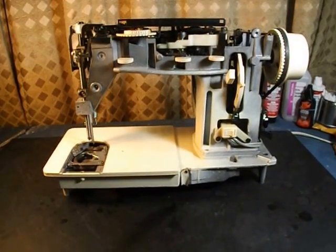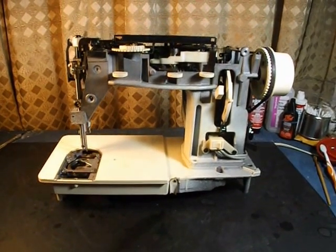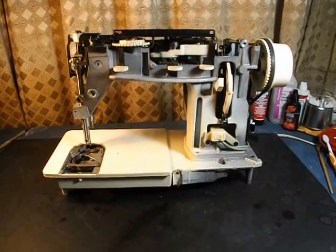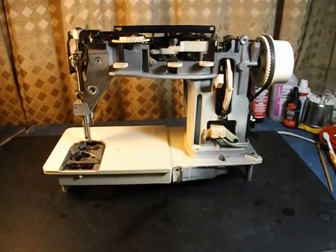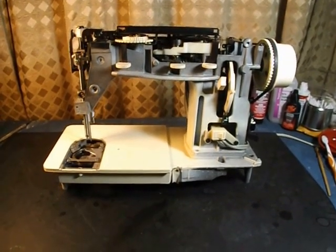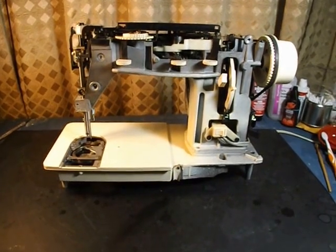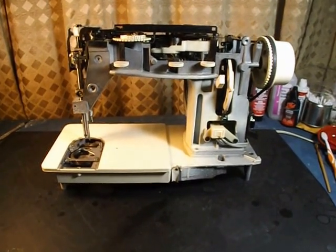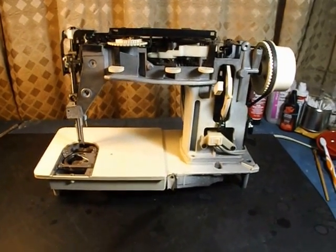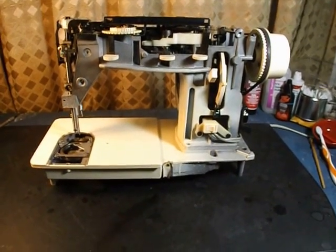Hey, everyone. What you're looking at here is a stripped-down Singer Model 353 sewing machine. I have all the covers and everything off because I just spent a few hours cleaning it, lubing it, adjusting the timing and the feed dogs, and getting it all ready for sale on Craigslist. I thought some of you might like to see what it looks like on the inside of this type of sewing machine.